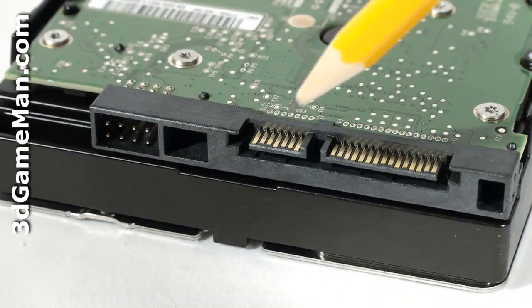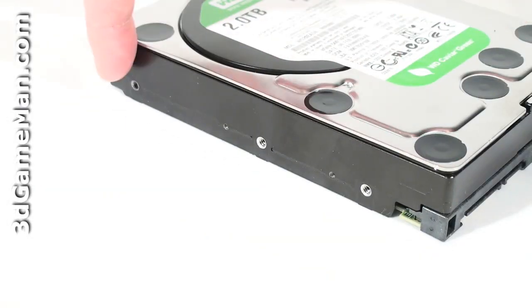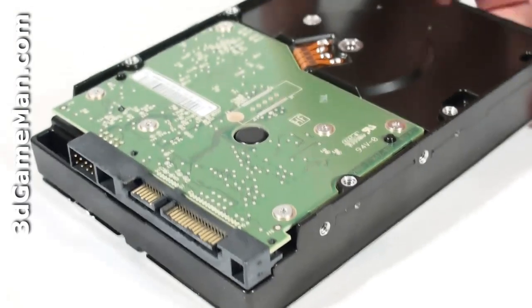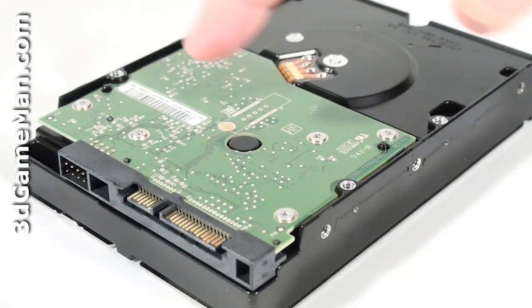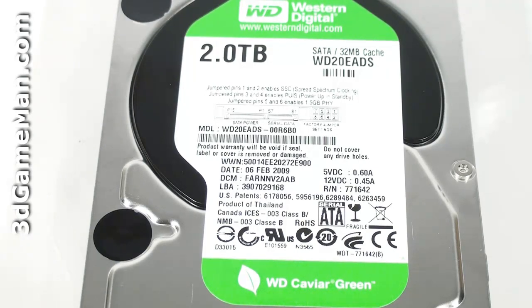Now let's have a closer look at this hard drive. Here's the Serial ATA power connection, Serial ATA data connection, and the jumpers on the left side. On the right side and bottom are the screw holes for mounting the hard drive. At the top is the hard drive model number, serial number, manufacturing date, and more information.